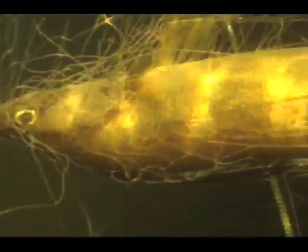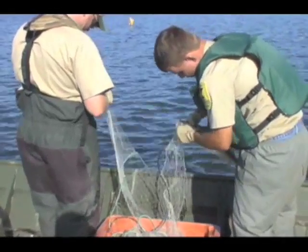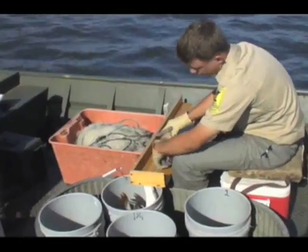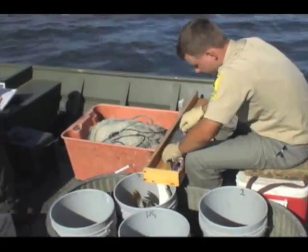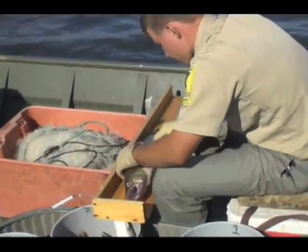Although most of the fish we catch in gill nets end up dying, it is only a small percentage of the total fish in the lake. Just like electrofishing, fish are measured and recorded and scales are taken.